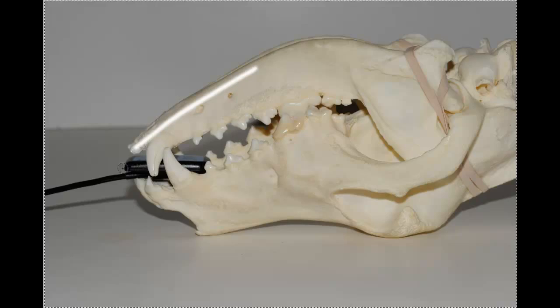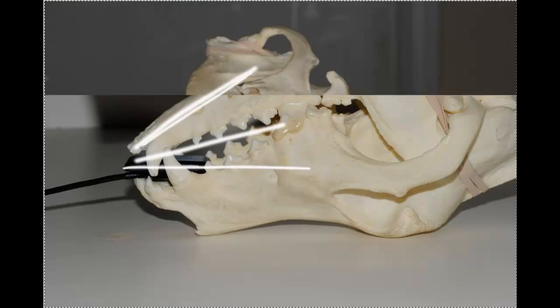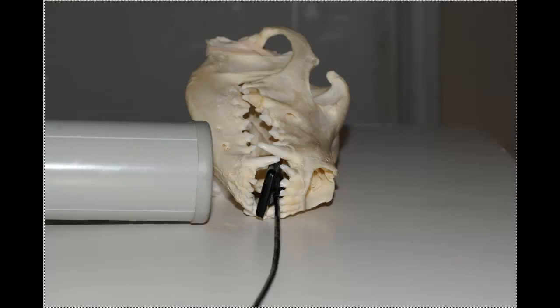For the mandibular teeth, we have a much more acute angle. Here's the sensor, there's the teeth, the bisect would be approximately there, and there we have that. Normally, for a dog this size, you're actually going to be taking it like this.